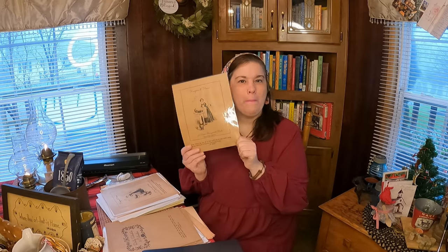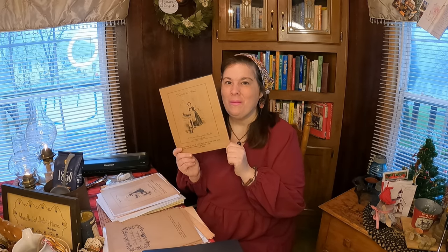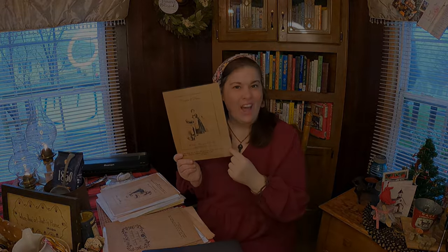Hi everybody and welcome to my channel and welcome to my life. This is Homestead Tessie and I am Teresa Lynn, and I can't wait to finally share with you how to make a homemade binder. So this is a homemaker's binder or home maintenance binder — it's whatever you want to call it. It is really neat and you can print all of these beautiful things out for free.